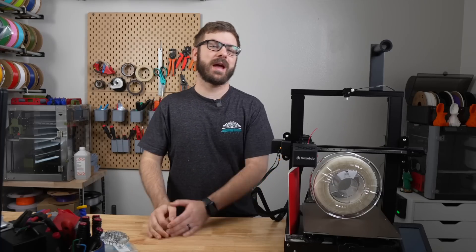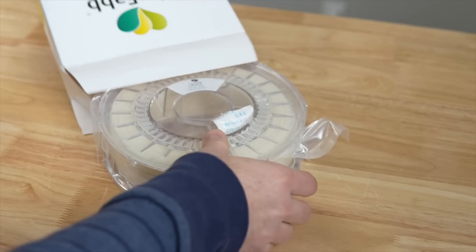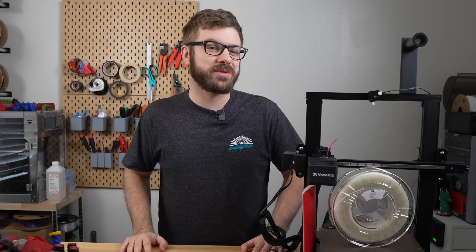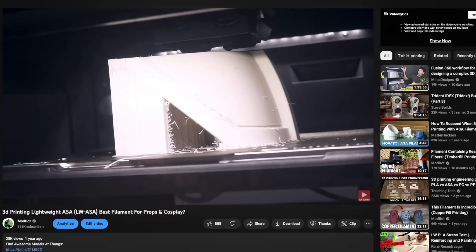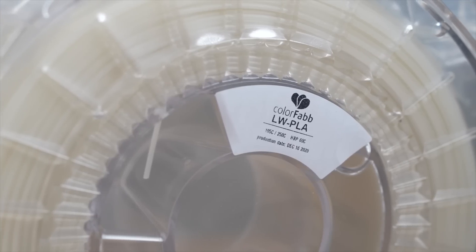Today's video was going to be on ColorFab Very Assure TPU, but the sealed spool I've had for two years actually held a role of their lightweight PLA. Perhaps it knew that April Fools was just around the corner, but since we've only covered its similar yet slightly different cousin lightweight ASA, I decided why not dive into this filament. So in today's video, we will be covering lightweight PLA.